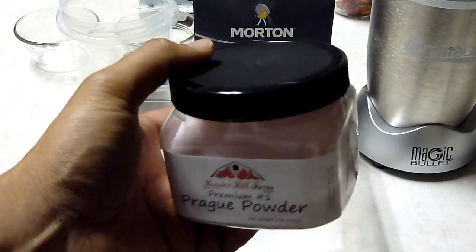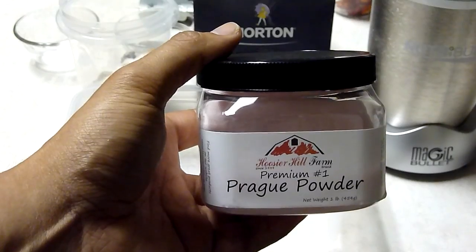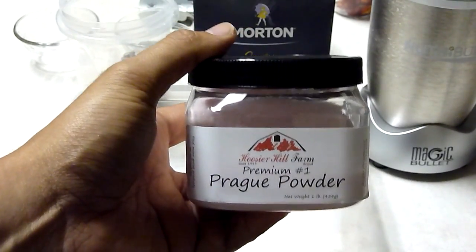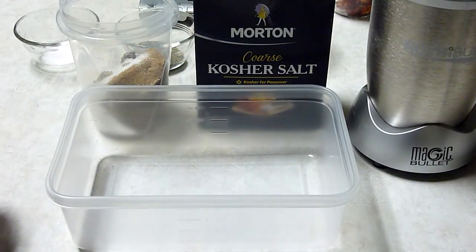One thing to note: this is not the same as Himalayan pink sea salt you see in the grocery store. It is not the same. This is a chemical that's predetermined and you should follow the instructions very carefully. In high quantities this can actually be poisonous. Read the instructions on the back. Basically for a five-pound slab we'll go with one teaspoon of pink curing salt — don't go over that.